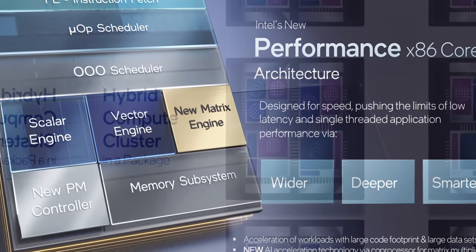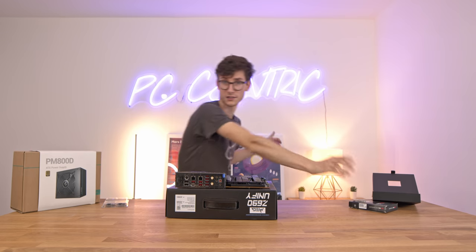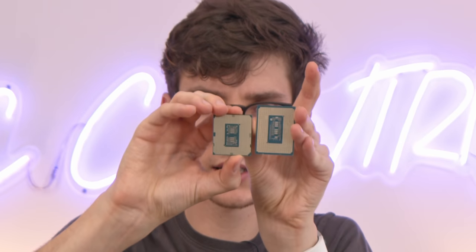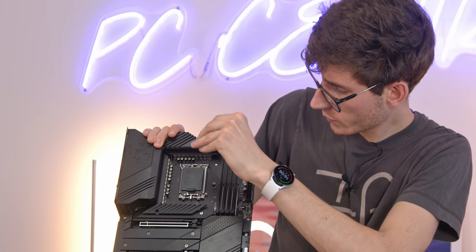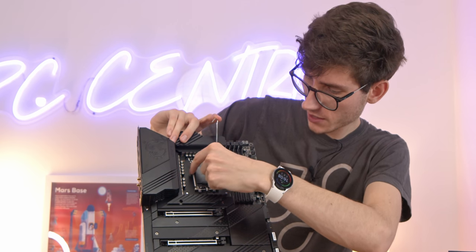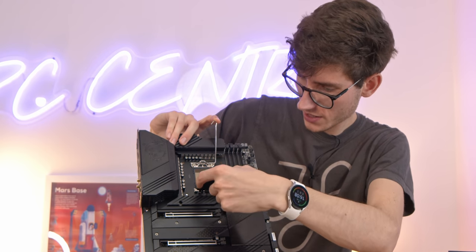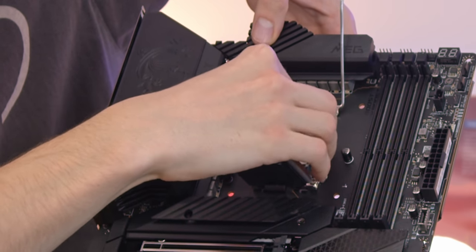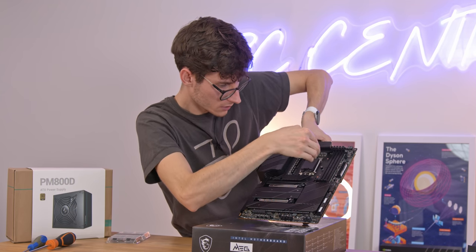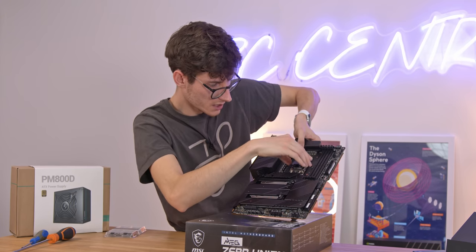Let's do a little size comparison — the older generation chip is actually a fair bit smaller. Definitely a bigger chip. It should be business as usual to install this, but the socket has changed slightly — it's definitely a bit more robust now, like a two-lever system almost. Just gently drop the CPU into the socket. Slightly more complicated but not really — it's just because this is a new socket.